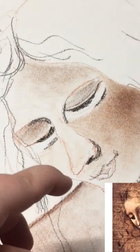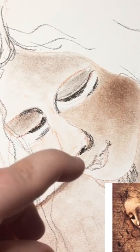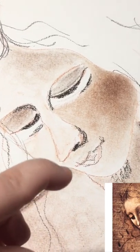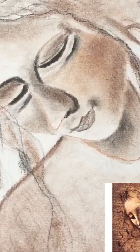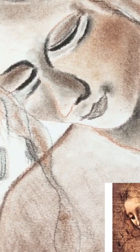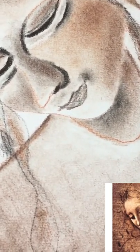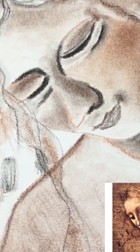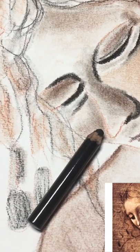Hi guys, I'm in the middle of drawing an attempt of La Scappigliata by Leonardo da Vinci. I've been using my Conte pencils — the Sanguine and the Sepia — and I then use my Tautillion and the Pierre Noir pencil, which is now looking like this.